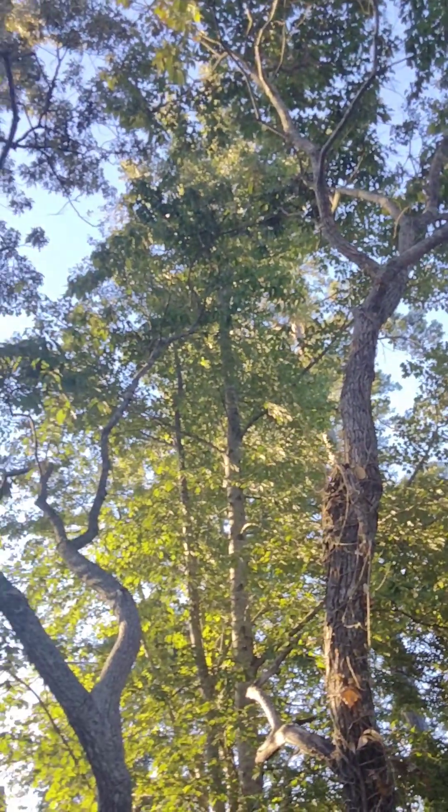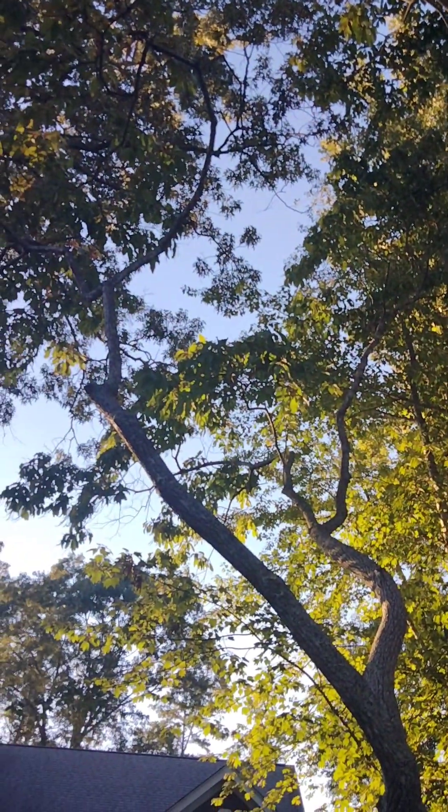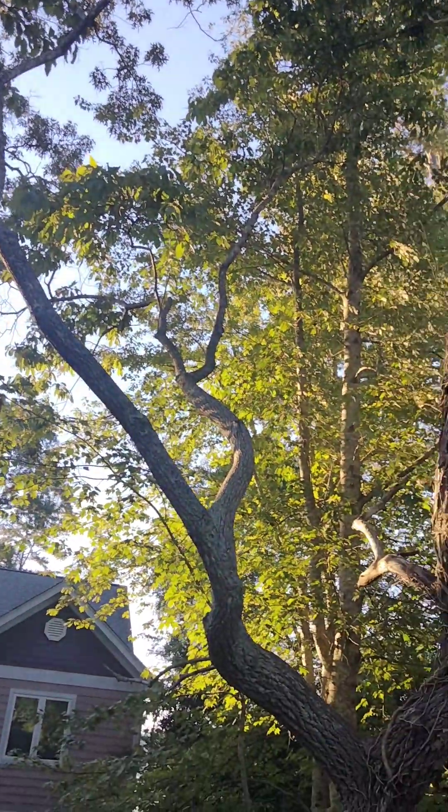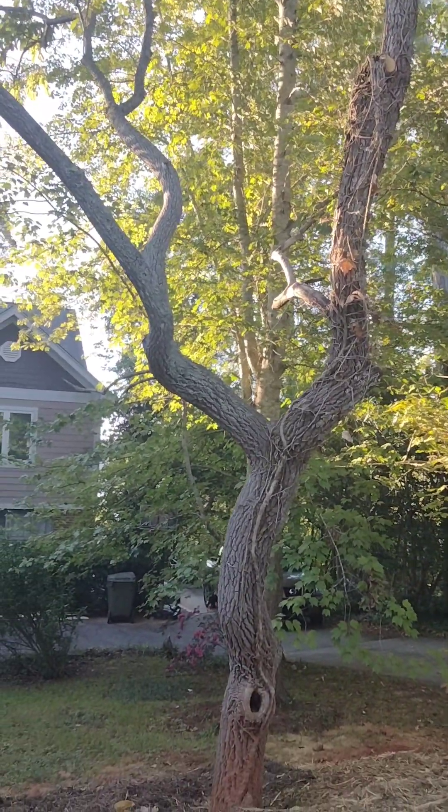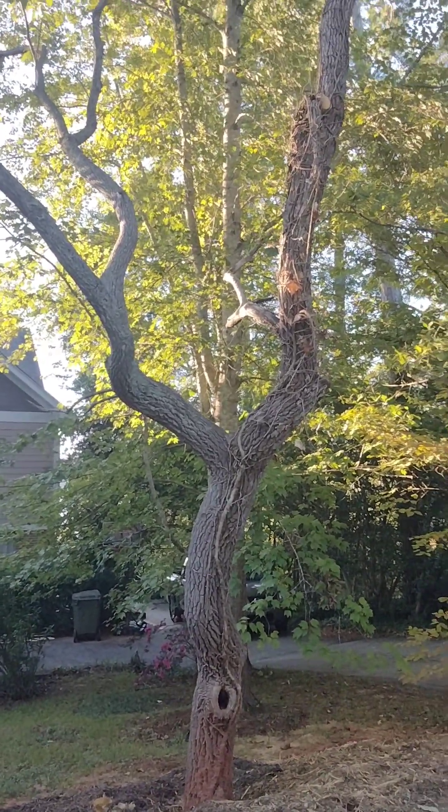Sourwood is a tree maybe up to 60 feet tall, usually with a very poor form with grouped branches and irregular crown, as you can see.